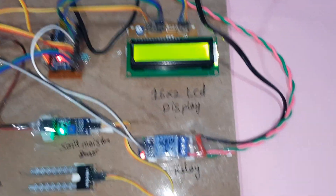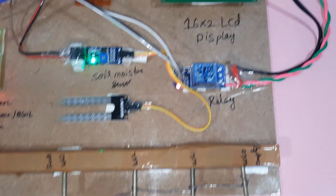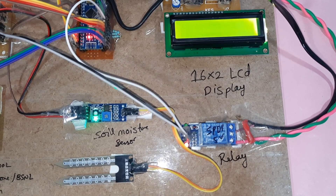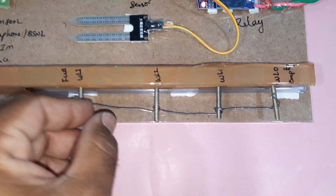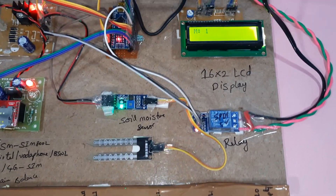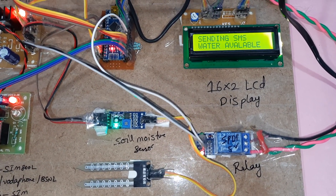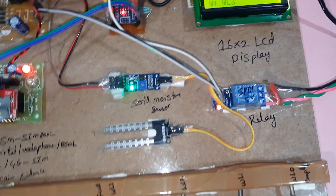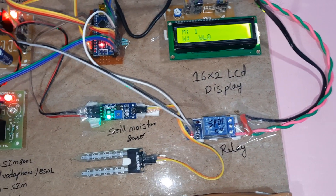Now water is at WL1. I am sending 'water in tank' status. WL2 — sending SMS, water in tank. Now closing — WL3, water full, motor pump off.